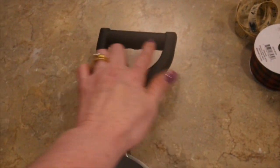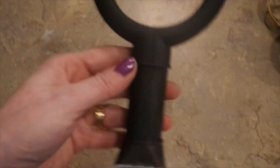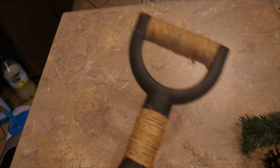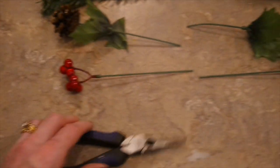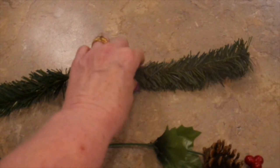Now I want to do that little jute twine embellishment — I'm going to wrap the top of the handle. There's a little indention here where it'll just fit perfect, and there's also a little indention right here. I'm just hot gluing a little bit as I go. I've got my shovel wrapped in the jute twine — love the look of that, it really brought it more of a rustic look.